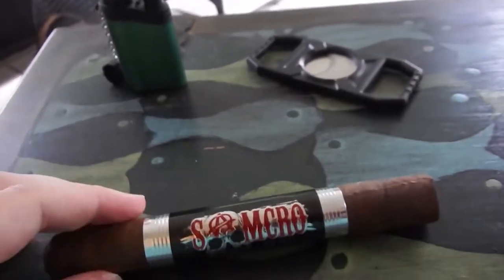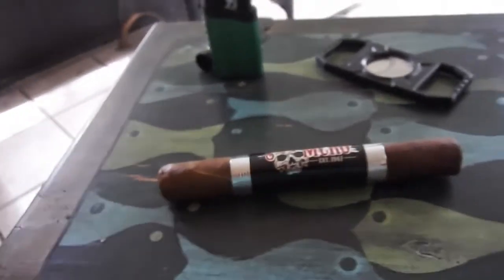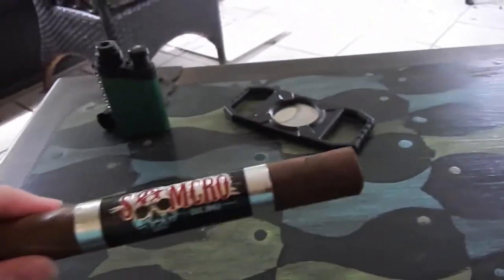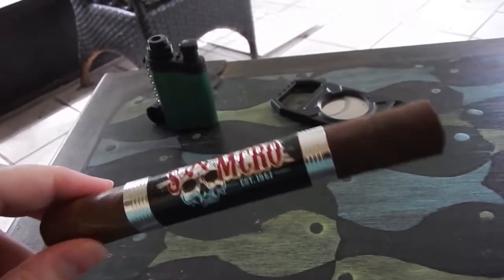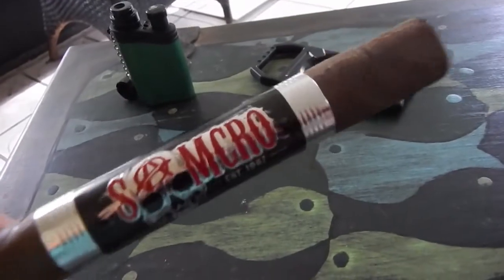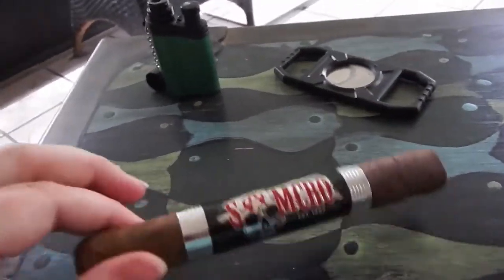This is, of course, a cigar that was made to celebrate the show Sons of Anarchy, which I don't watch, but I've heard very good things about this line. This is actually barrel-aged in an old rum keg that is fired, so it's not a lot of rum flavoring, but it's very woodsy, apparently.